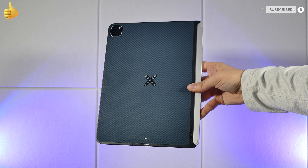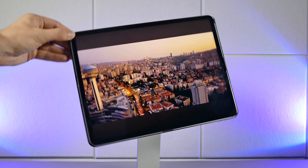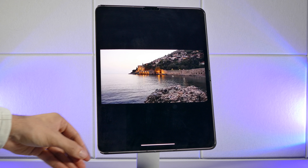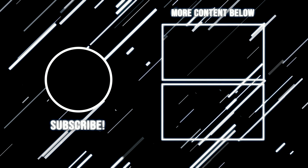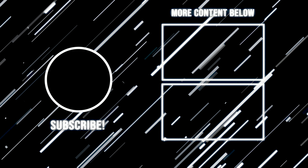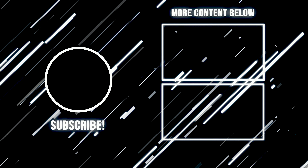I personally really dig these accessories from Pitaka, and there are a lot more pros than cons in my opinion. Pitaka nailed it with the magnetic wireless charging accessories. Just an FYI, they do also offer several more cases, such as the MagEZ Folio 2, which can actually be used with the MagEZ Pro case for even more added protection, which is pretty neat.